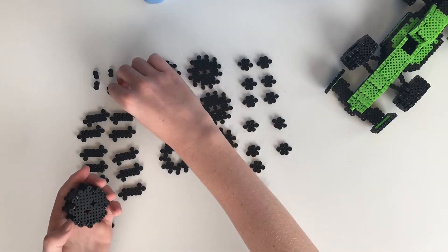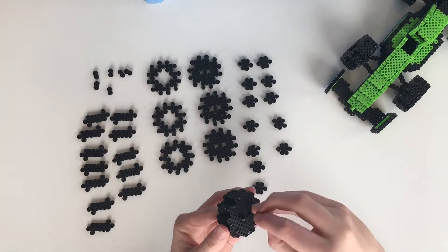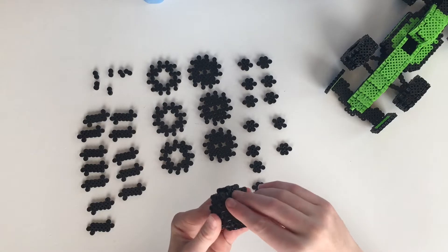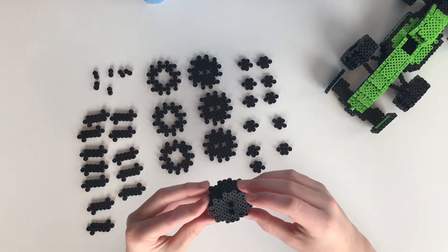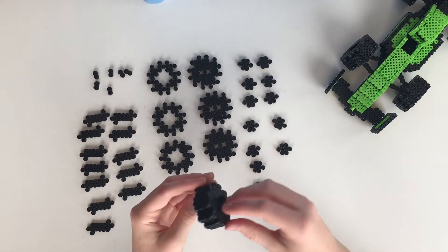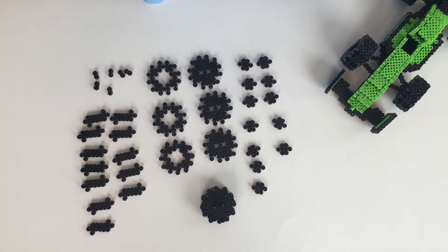Now we're gonna take these little one by two pieces and stick them into the holes in the back, just like this. And there we go — I finished the first tire, so I'm just gonna go ahead and get right on with the tutorial.